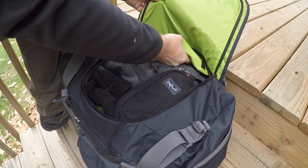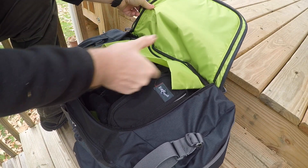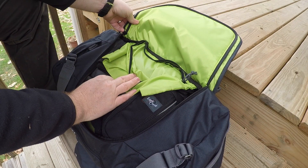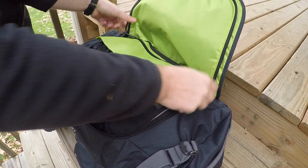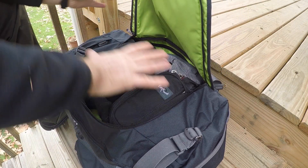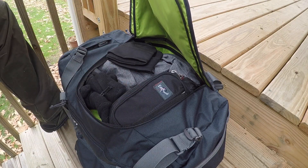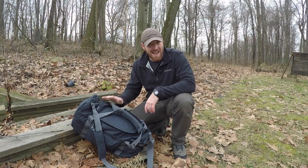Inside is a big main dump compartment, as you'd expect with most duffel bags, plus one extra organizational pouch to keep items separate from the main compartment. Other than that, it's that nice lime green, high-visibility main compartment.